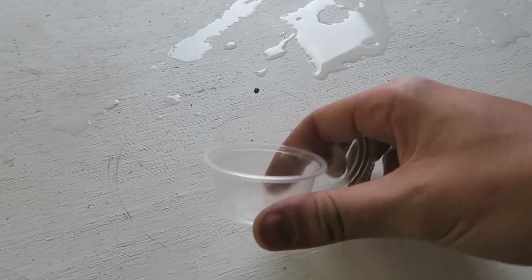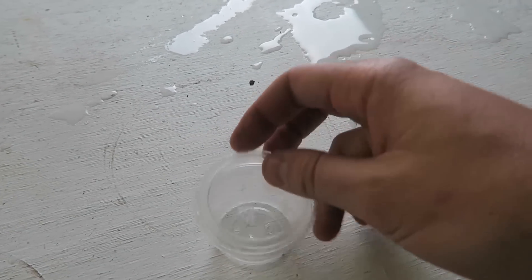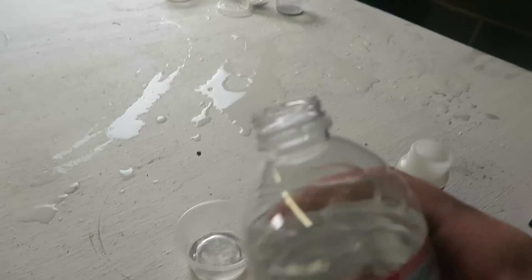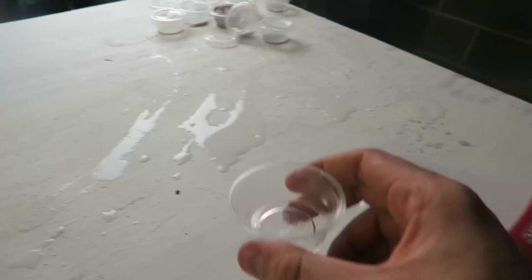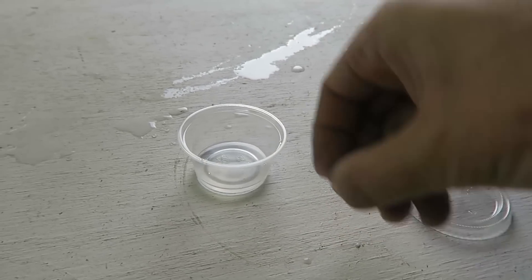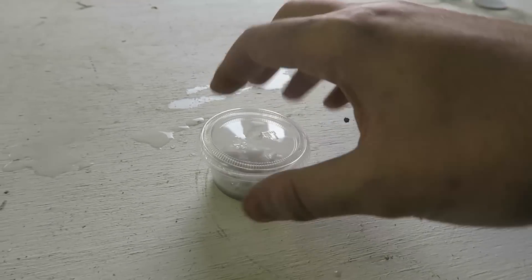So for this experiment we're going to need one of those little cups with the lid. Do not attempt to make it bigger than this. Then we're going to pour a little bit of water — we just need a drop — then we're going to throw a couple pieces inside of this cup and close it right away.